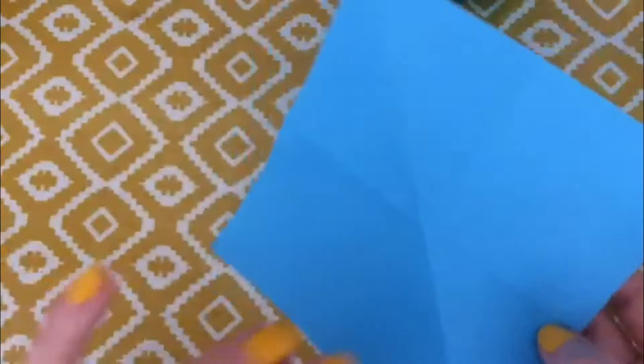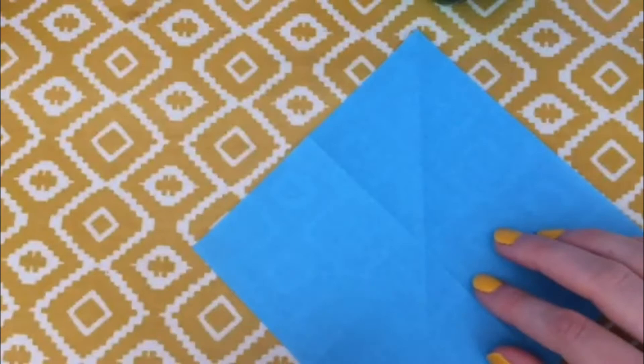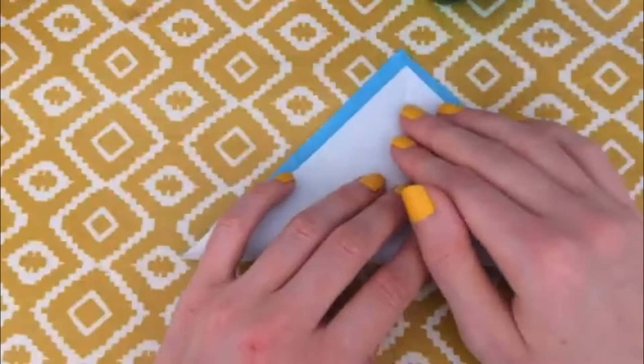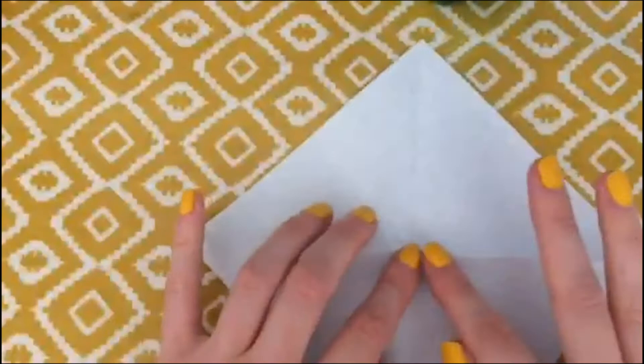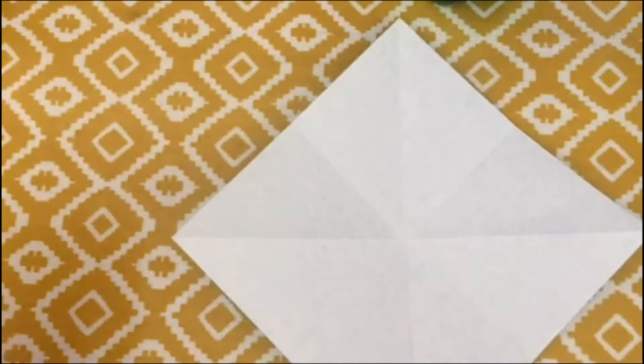Unfold that, and then for this final fold we are going to turn it round again and flip it over. You'll see that you've got this line connecting those points, and now we want a fold that is connecting these points. So we're going to lift the bottom corner up, fold it over and do exactly the same thing again. Then you can unfold it.